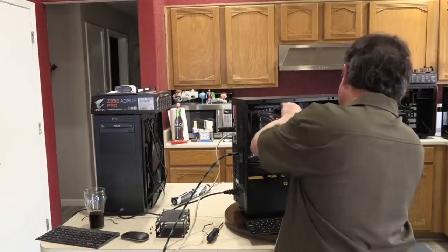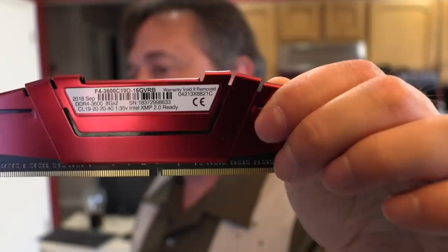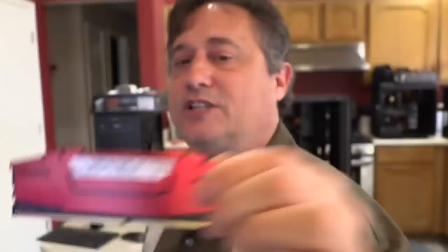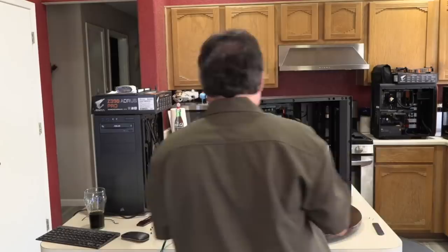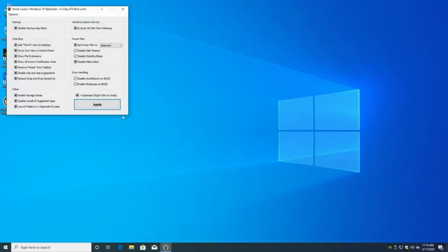I'm going to shut the machine down and randomly pull one RAM module — the one on the edge because it's easier to access. The RAM is G-Skill RipJaws 5, which can run up to DDR4-3600. I'll leave one module out, start the computer back up, and try to run my utility again to see if we have better luck.